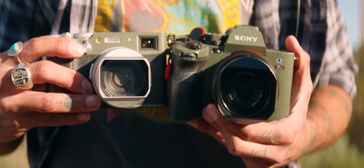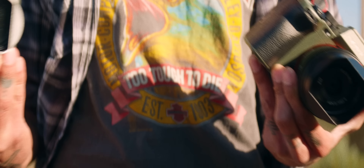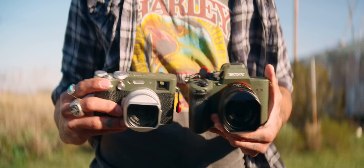No one asked for this video, but this is personally just for me — I take a lot of road trips and most of the time I forget gear. So this is just to see if the A7R5 with this 40mm lens can step in and fill the X100V's shoes.